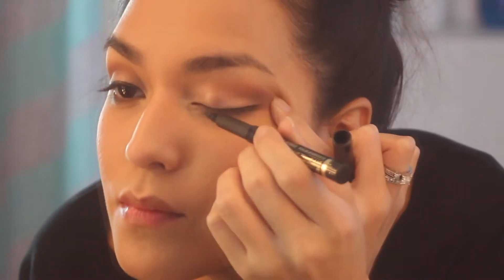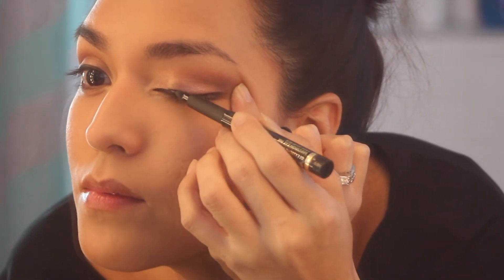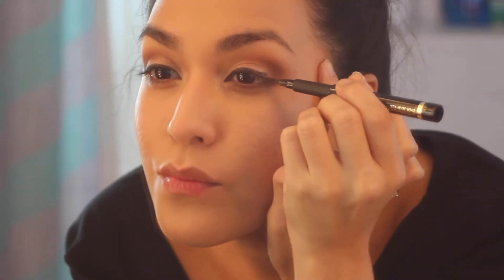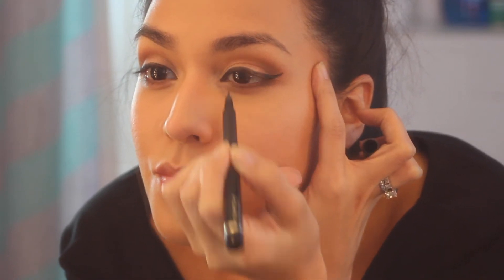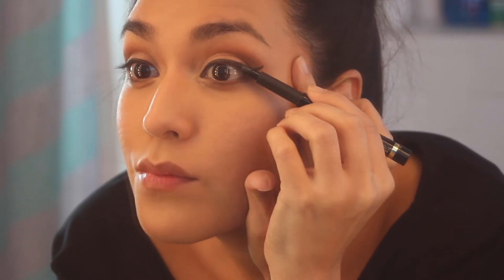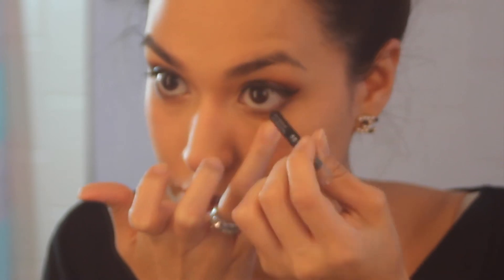I'm going to use Circa Beauty's Fade to Black liquid liner to line my lashes — line them like you normally would. I always do a wing liner and I actually think wing liners are perfect for the holiday season, so go ahead and try it out if you feel comfortable.